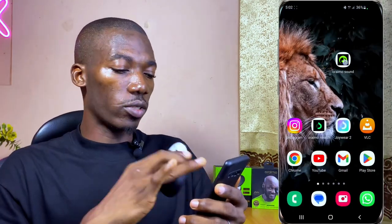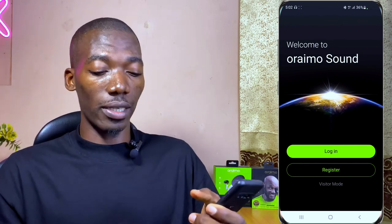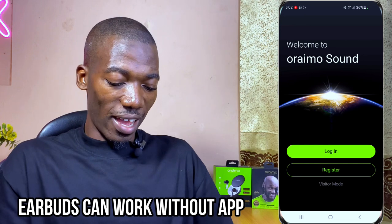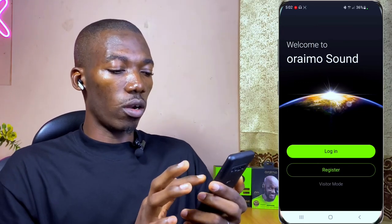The first thing I'll talk about is the Oraimo Sound Hub app. It's very useful, very basic, and user friendly. I'm going to launch the app and show you how it looks. You can see the welcome screen and the battery percentage. You can actually use the earbuds without the app, but if you want to maximize their potential, use them with the Oraimo Sound app.